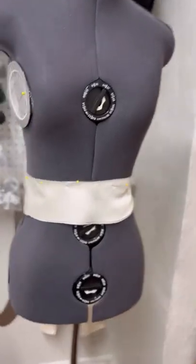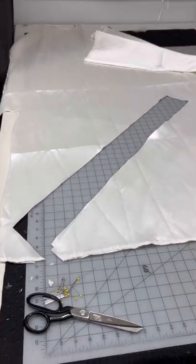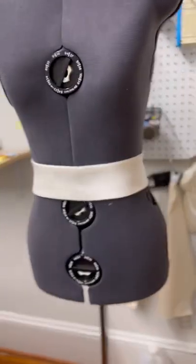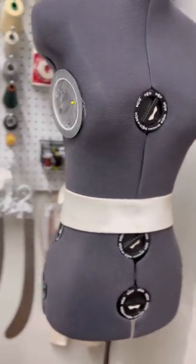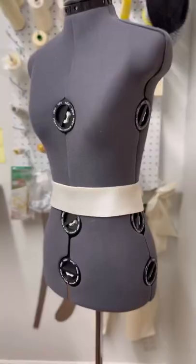Are you having a problem with the belts that you make not laying flat? They just keep rumbling even though you're cutting them straight. Try cutting them on the bias at 45 degrees. Go ahead and put a few darts in there to make it shaped. Make sure you use a stitch length that's a little longer than you normally would. Put some relief snips in there, press it, and it will lay and curve beautifully.